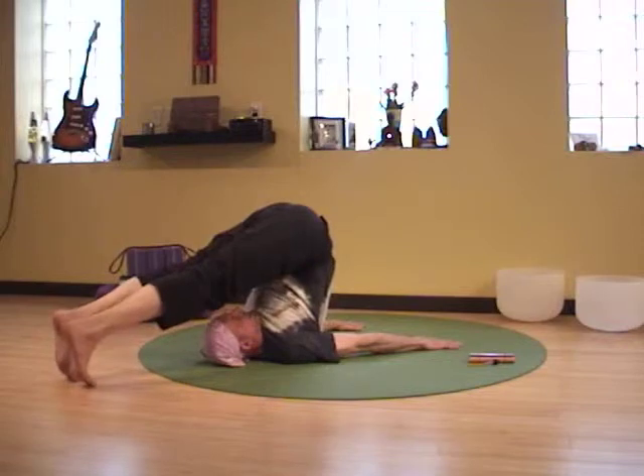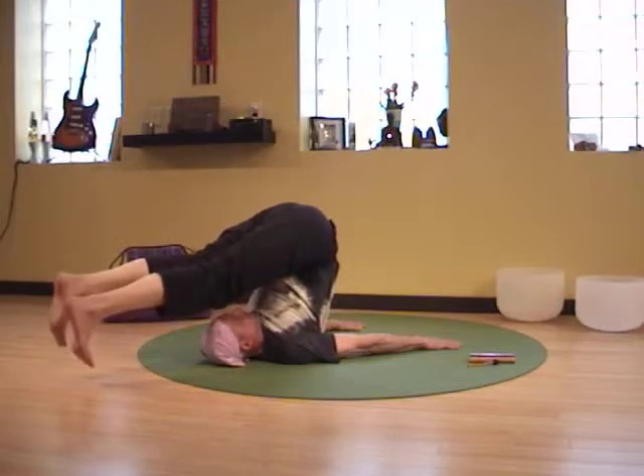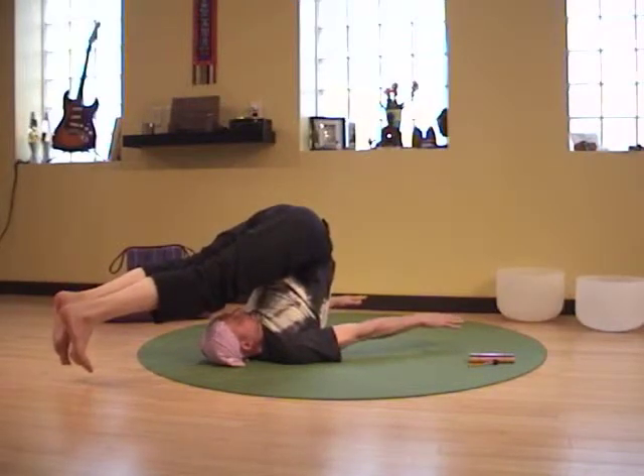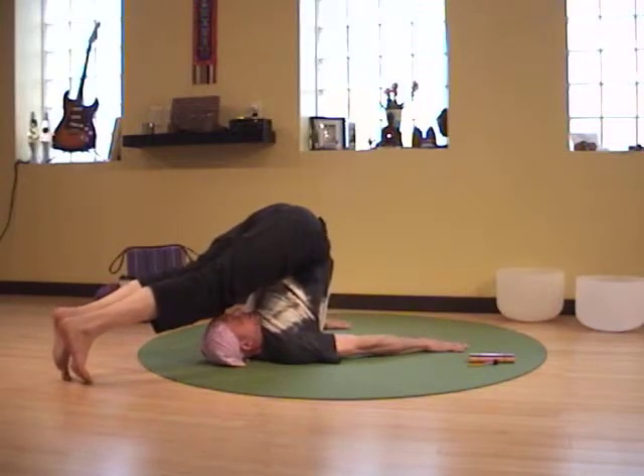On the inhale, engage hands, press the heels down towards the toes. And exhale, let it float. Let it float as you reach heels and fingers away. Keep breathing, let it float. Then engage the hands on the toes.